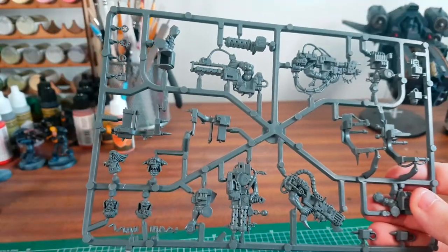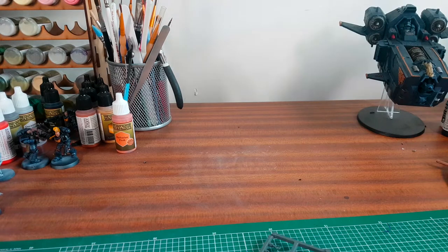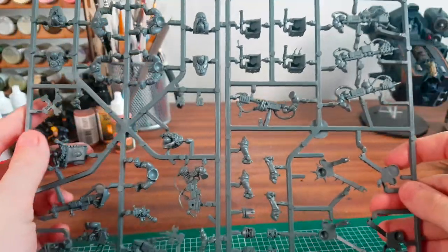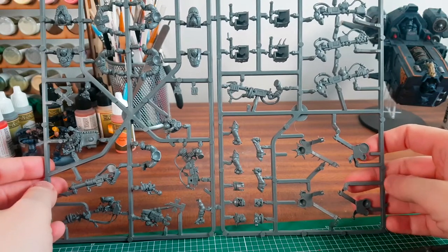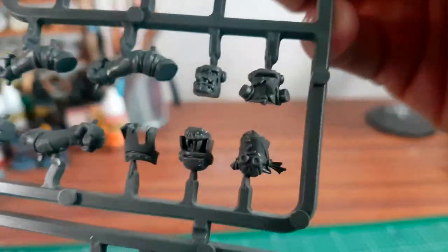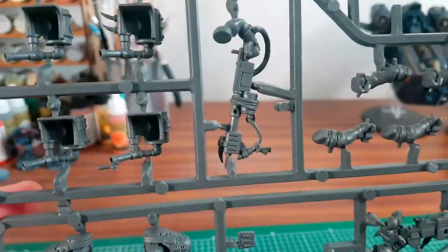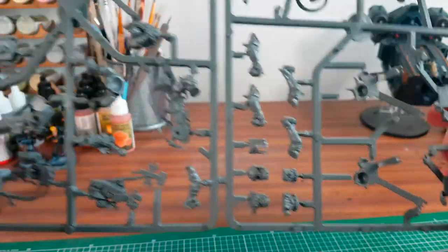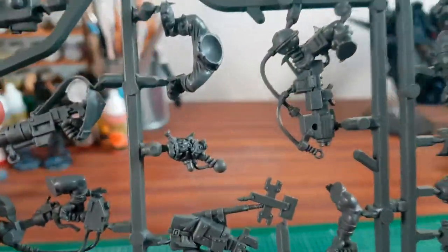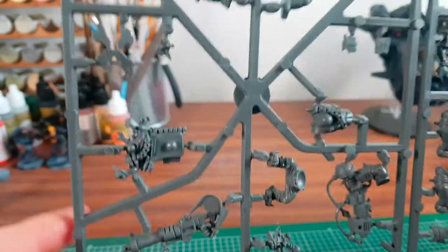I have some bases here. This is from the Orc Looter box set — these are the Burner Boys. There are different heads, a little gas mask, a bandana guy. Do you remember the old Burners? They used to be metal, didn't they — the old metal Burner Boys. You can actually make one into a mech, which is pretty cool. Looking forward to constructing these.